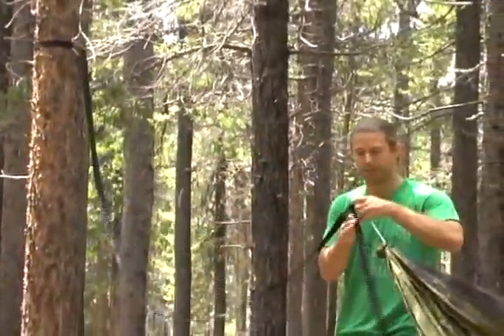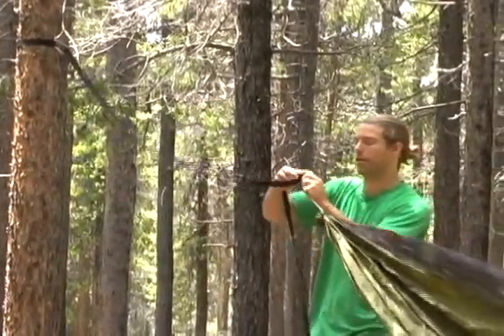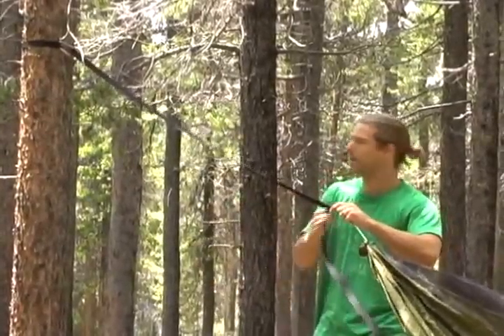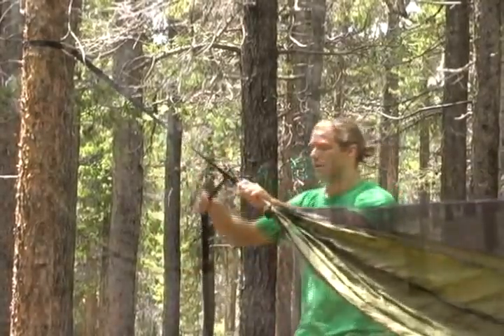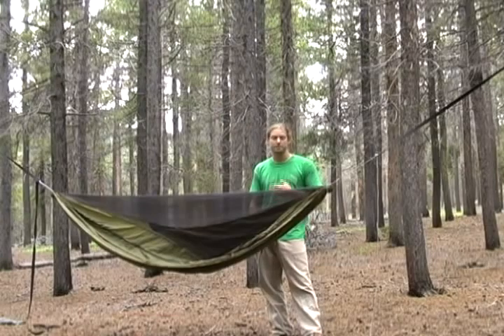From this point, adjustments are made with the buckles — simply pull through or let it out. As you can see, the hammock is now up. The first thing I like to do is take five or ten steps back just to get a good view of the big picture.